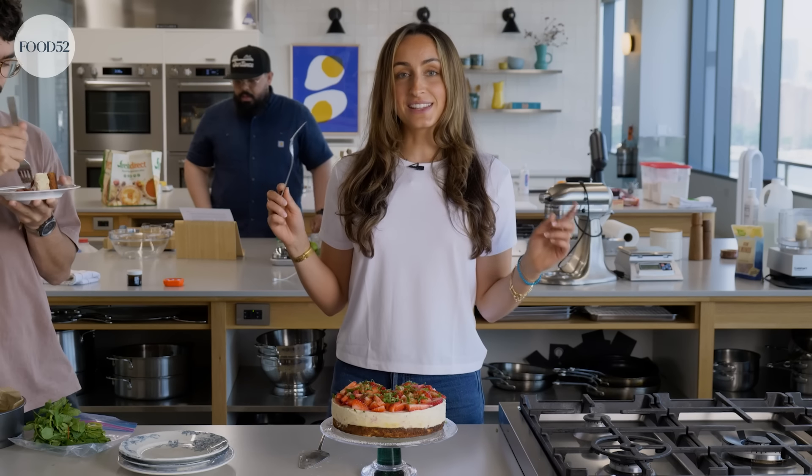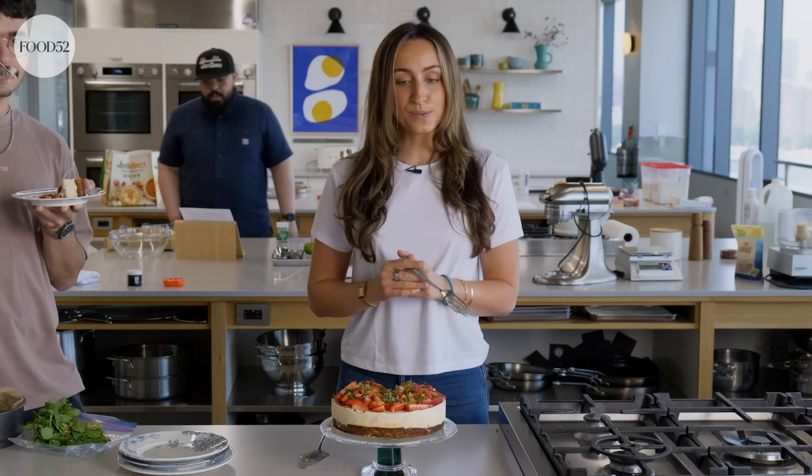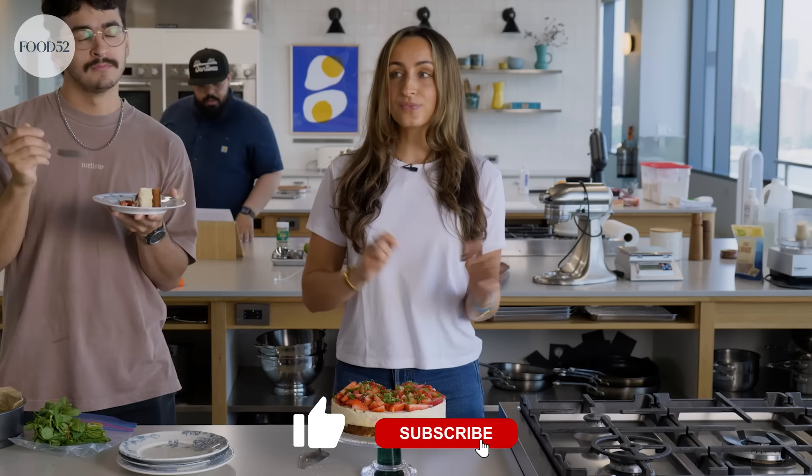If you want to make this, you can find the recipe linked down below in the description. Like, comment, and subscribe. I'll see you in the next video. Let me know if there are any other Swedish-inspired desserts you'd want to see, or any desserts in general.